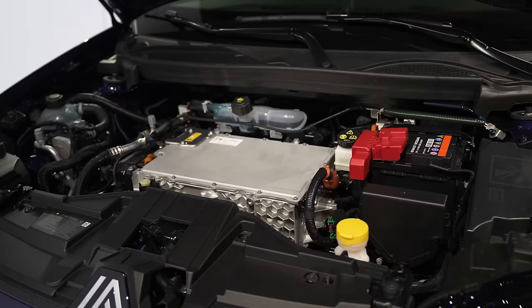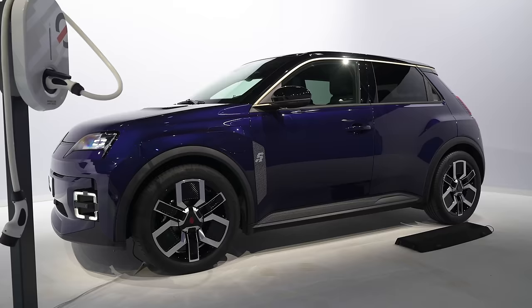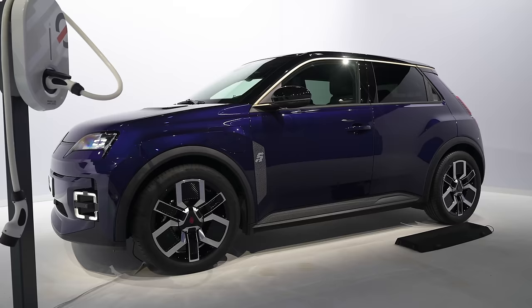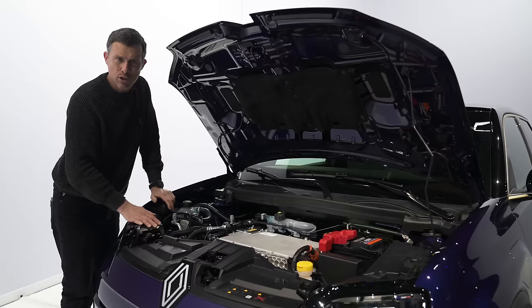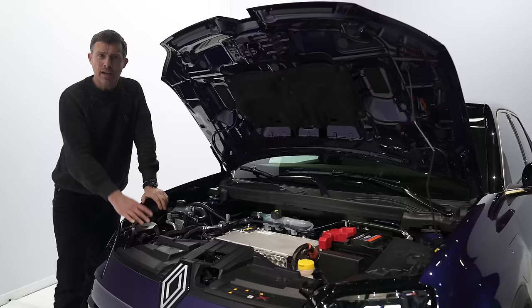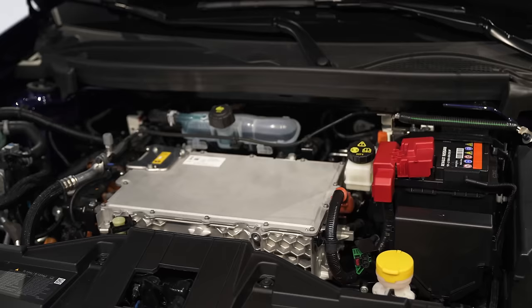Let's have a look under the bonnet. Being an electric car, there should be a nice big frunk. No — it's just full of electronics: the motor down there and the inverter. The Renault 5 is front-wheel drive only, but you can get it with three power outputs: a 95 horsepower version which takes 12 seconds to 0-60, a mid-spec 123 horsepower version, or the range-topping 150 horsepower version which does 0-60 in 7.9 seconds. In the future, there will be a high-performance Alpine version.